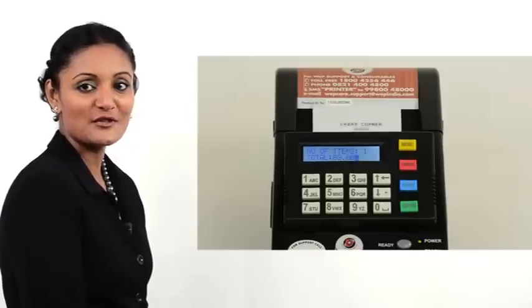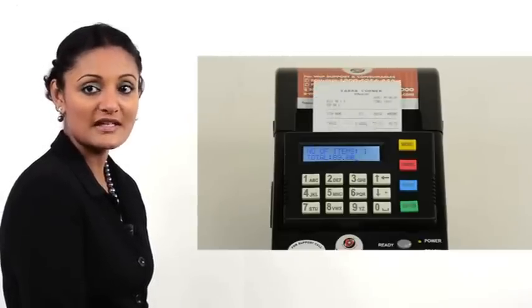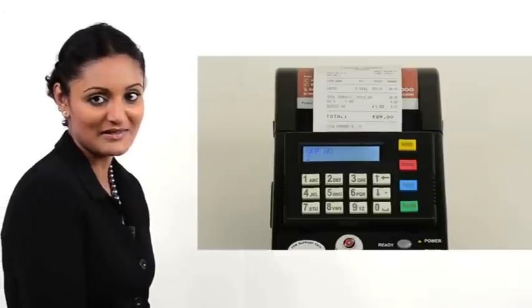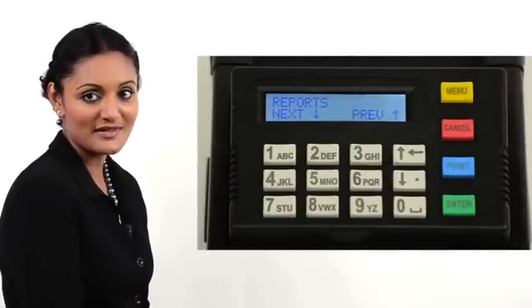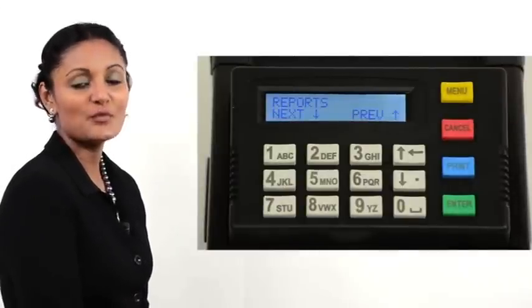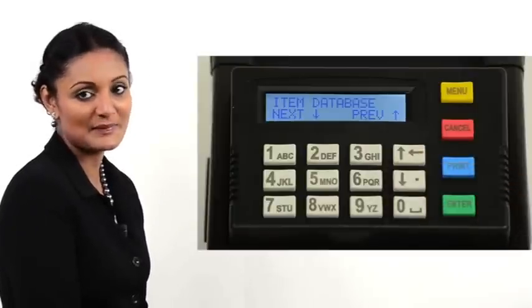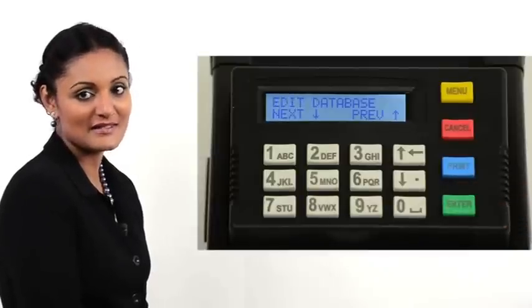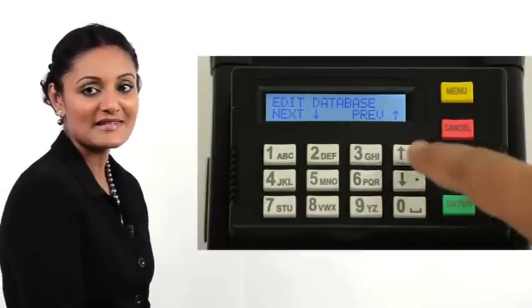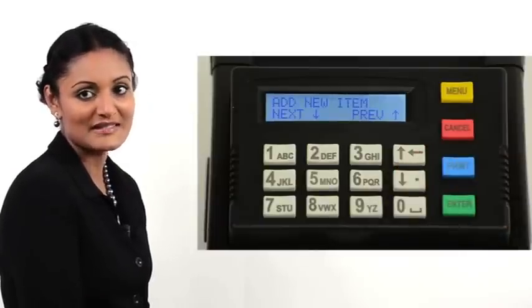To operate the printer and perform normal billing operations, first we need to enter new items into our database. Press Menu. Reports is displayed. Press the down arrow. Item database is displayed. Press Enter. Edit database is displayed. Press the down arrow. Add new item is displayed.